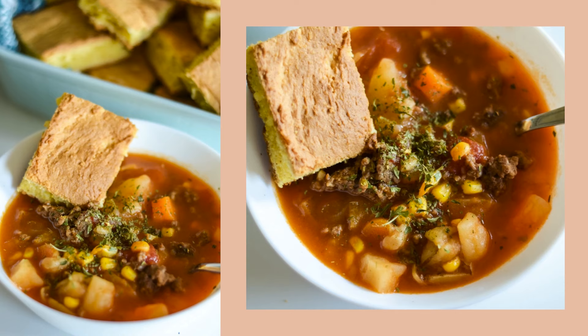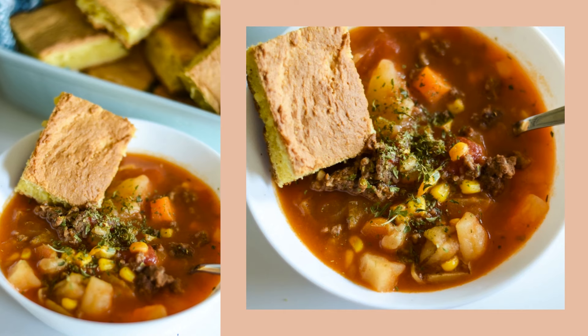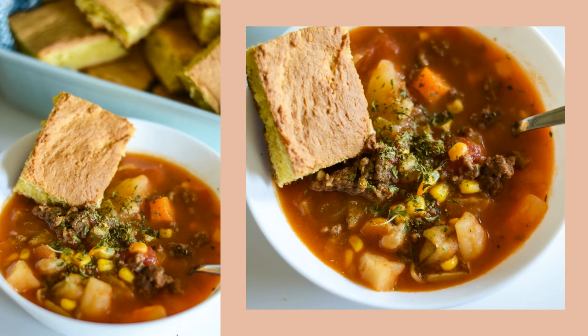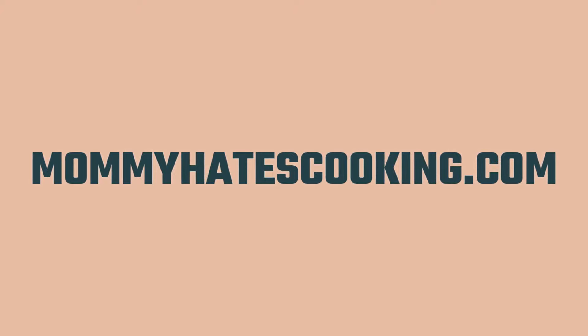I found it so much easier to make in the Ninja Foodi and so quick. You can also do this in the Instant Pot exactly the same way too — very easy to make. You can find this recipe for Ninja Foodi Beef and Vegetable Soup over on MommyHatesCooking.com, where you can find many more Ninja Foodi recipes too. Be sure to like and subscribe so you don't miss the next one. Thank you so much for joining in today.